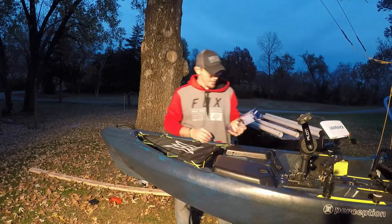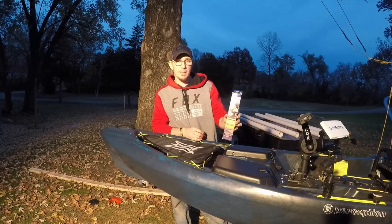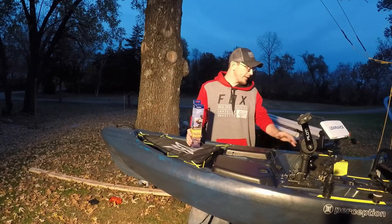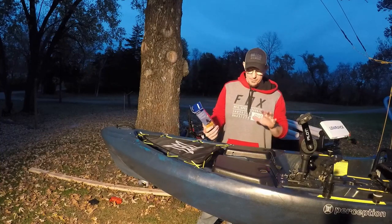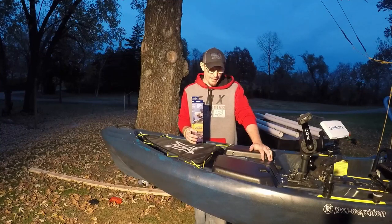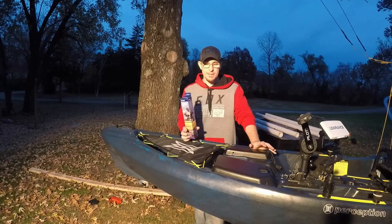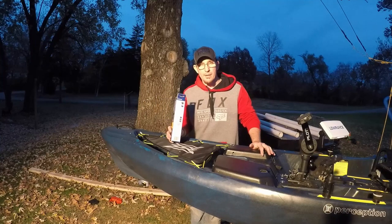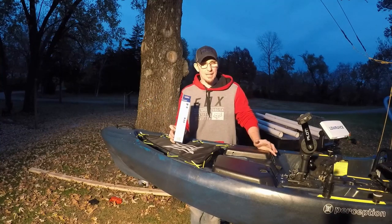I'm going to install the Lowrance kayak scupper hole mounting kit for my Lowrance Hook 7. I'm putting it on a Perception Pescador Pilot. I've never installed one of these before — don't know how hard or easy it's supposed to be. They say it's simple, so I guess you guys are gonna learn with me.